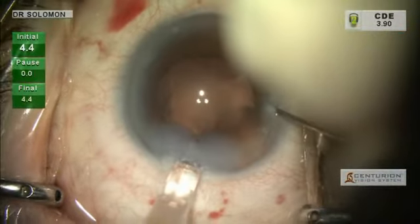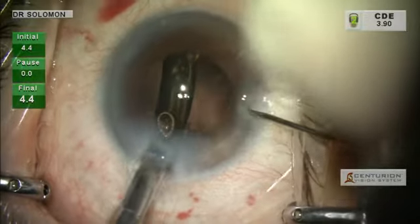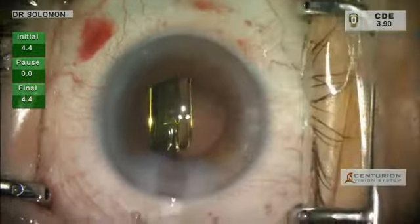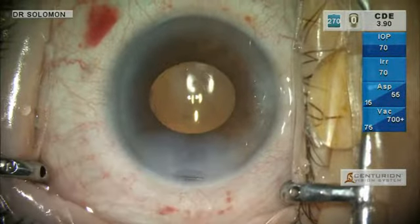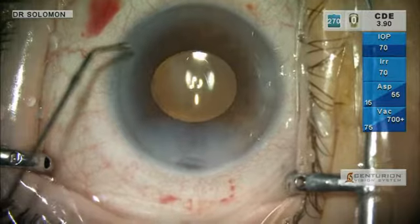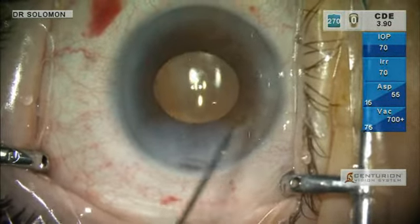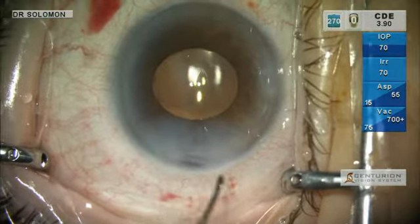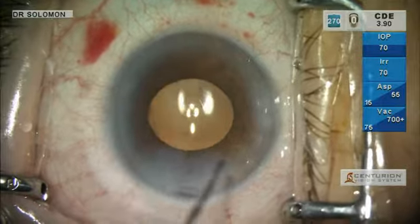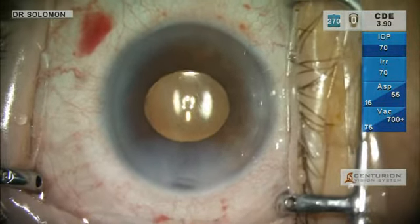I like to use my second instrument with the AutoSert to stabilize the eye and assist in delivering the lens right into the capsular bag. I've got my arcuate incisions placed with the Verion unit, my primary and secondary incisions, and I've taken into account my surgically induced astigmatism — all from the surgical plan. The capsulotomy is nicely centered, the lens is nicely centered, and we are done.